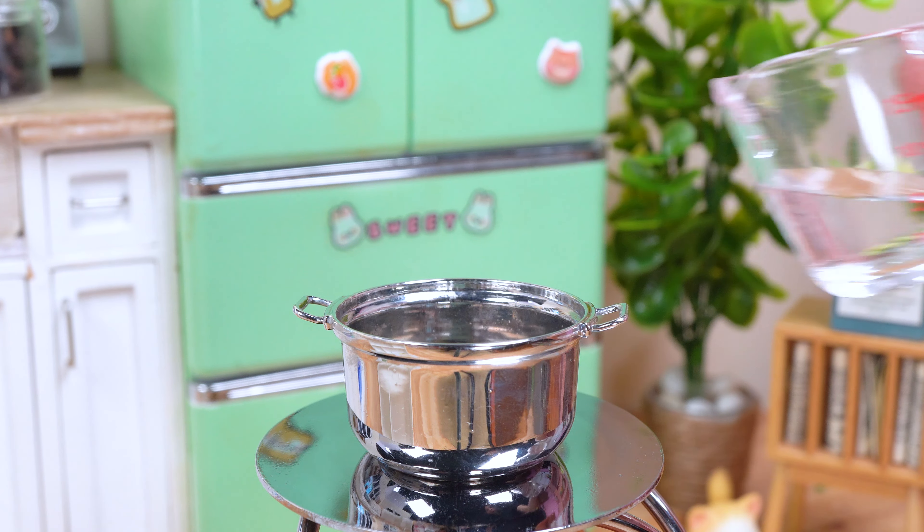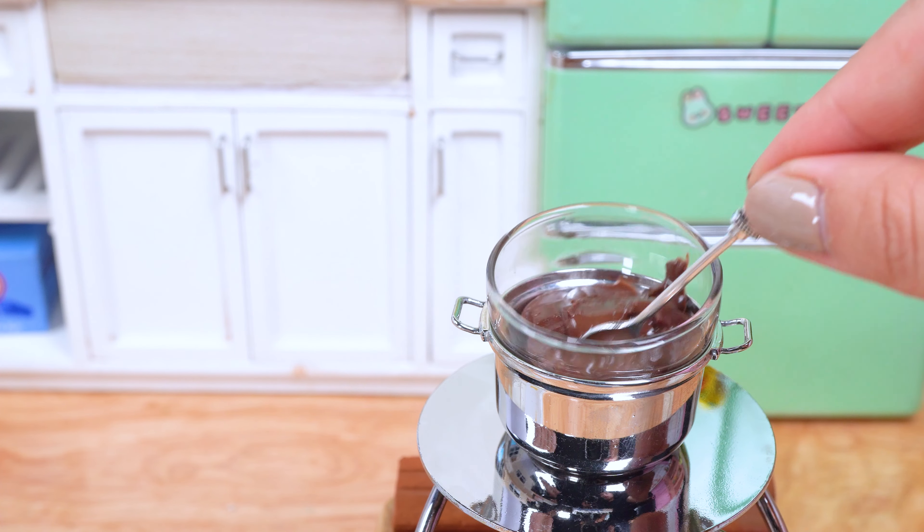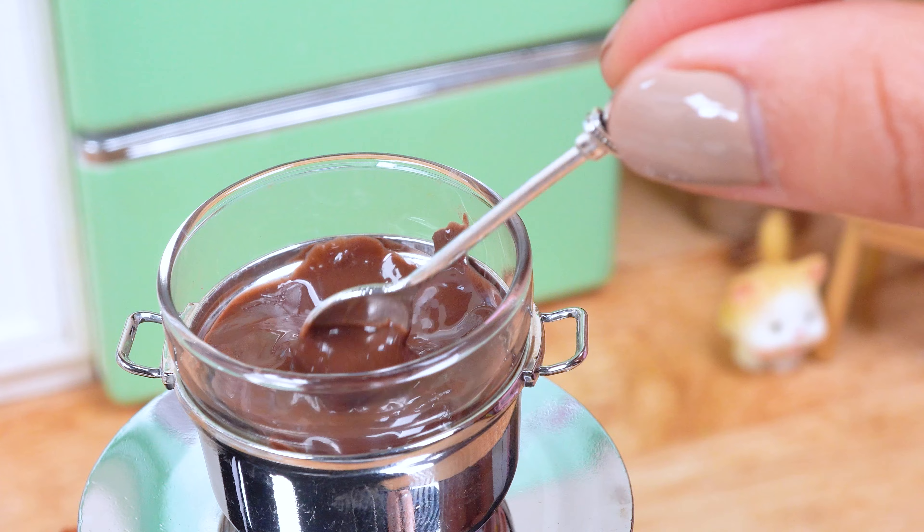Let's start by transforming these chocolate bars into a symphony of chocolatey goodness — velvety shavings that will melt in your mouth like a dream come true.